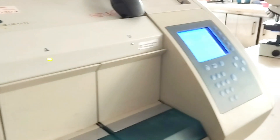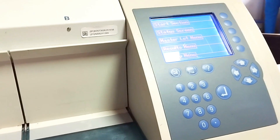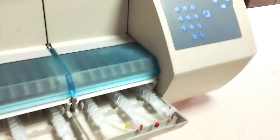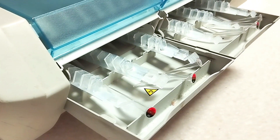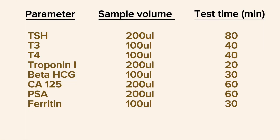Hello everyone, this is Mindray's hormone analyzer, which is widely used to measure many types of hormones and other biomarkers. Let's learn how to use it. As you can see on the screen right now, the sample volume and the test time depend on the type of hormone.